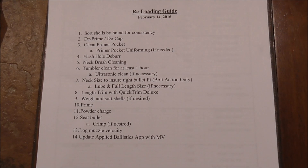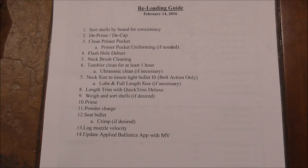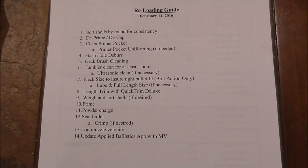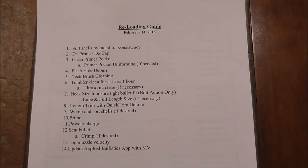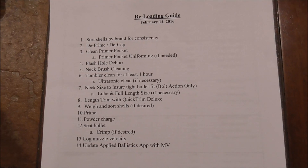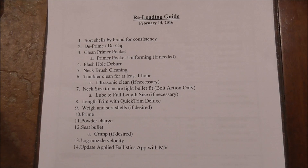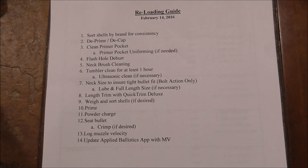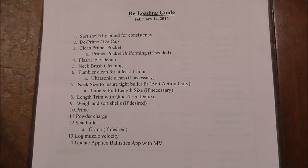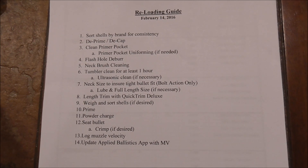A friend of mine has a brand new Remington 700 in 308 and we've got it broken in. We've been playing around with it and groups are not that great yet. So we're going to play around with different bullet weights as well as different powder charges. We're going to create a little design of experiments — three different bullet types and four different powder charges for each, based on the standard reloading manuals.